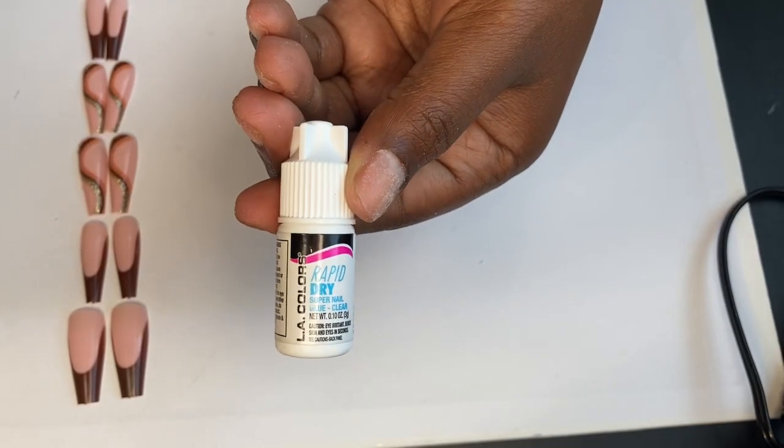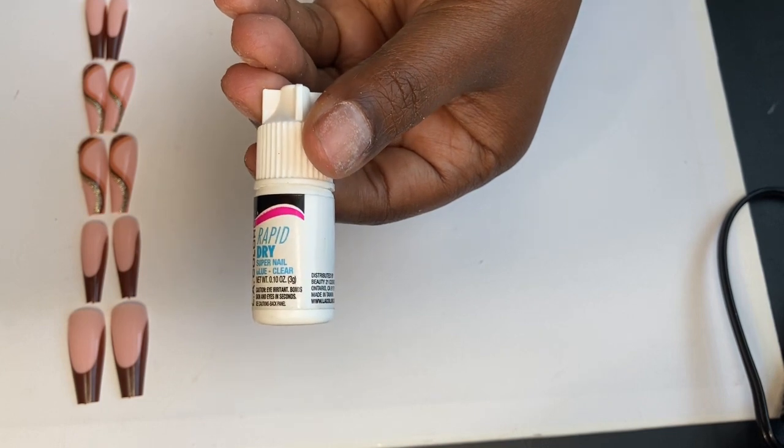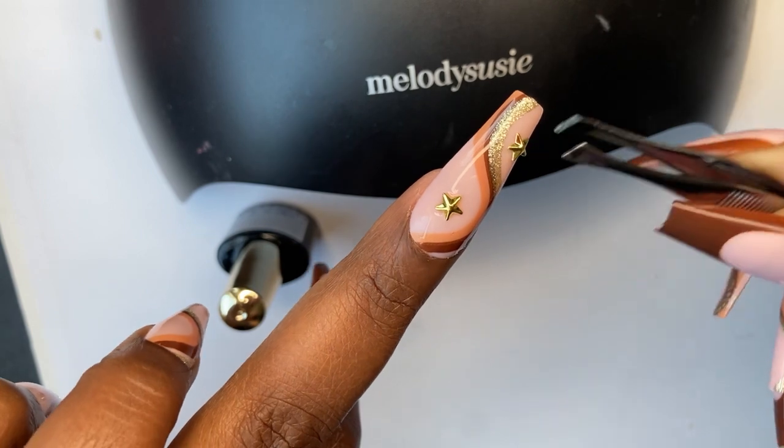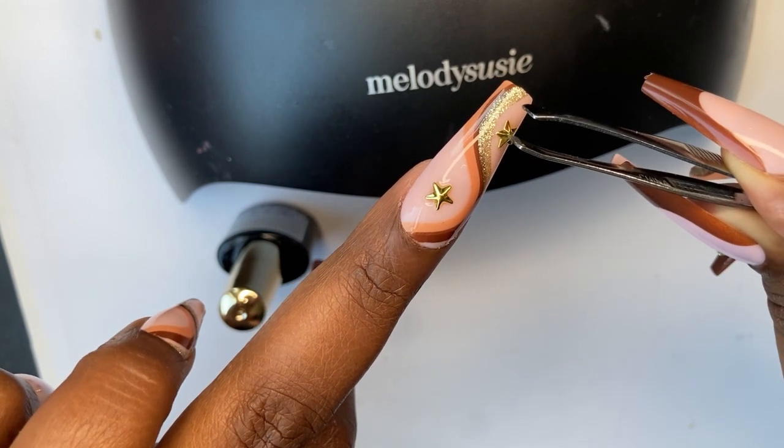I applied these nails using my LA Colors Rapid Dry Nail Glue, one of my favorites. And I even added a little razzle-dazzle to two of my fingers by adding some stars.